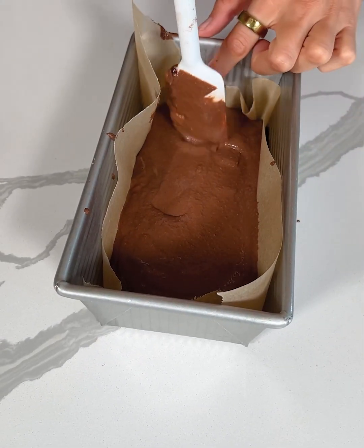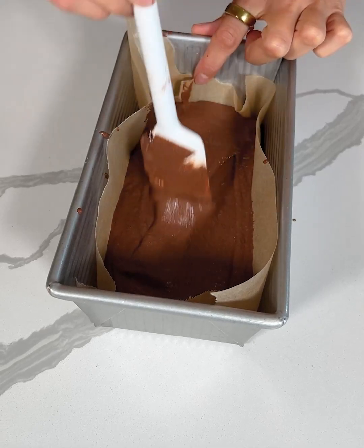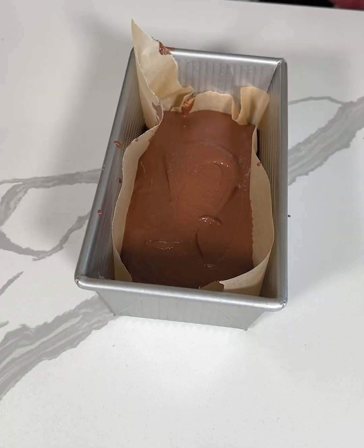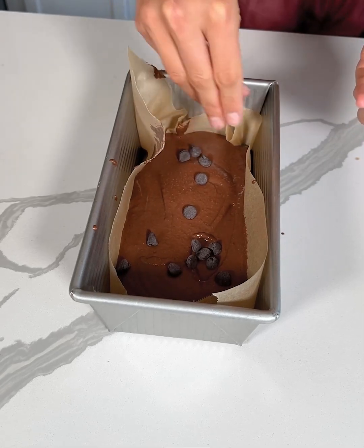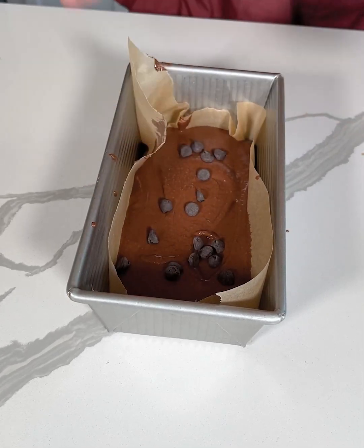This smells so good — I'm excited to try these out. For our last step, I'm just going to top it with some chocolate chips, because you can never have too much chocolate, right?